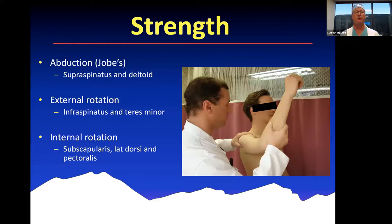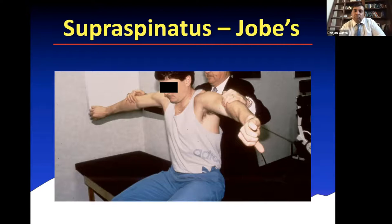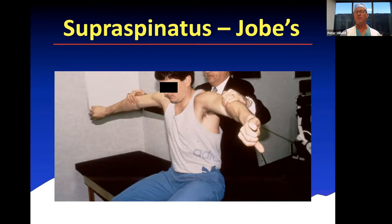Strength testing is the next thing. After we assess range of motion, we test abduction looking at supraspinatus and deltoid function. You can tend to isolate the supraspinatus better if you put the arm in lower angles of abduction — many patients can fool you at 90 degrees if they have a strong deltoid. They can have a supraspinatus tear and still have strong abduction. External rotation tests the infraspinatus and teres minor. Internal rotation tests the subscapularis, latissimus dorsi, and pec muscles. If they're weak in the supraspinatus testing position, that usually indicates supraspinatus pathology or a nerve problem.